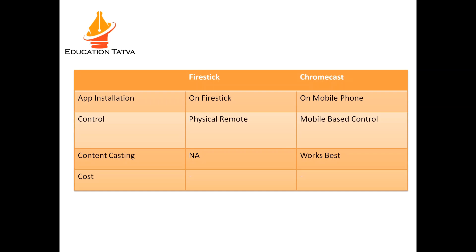It takes hardly any time to cast content from your mobile device. In terms of content casting, Chromecast is the winner. Fire Stick has no cast option available, whereas Chromecast works very well with your mobile device or computer.